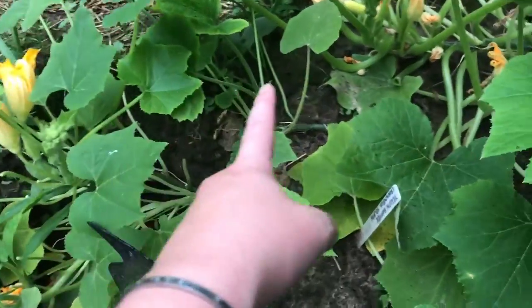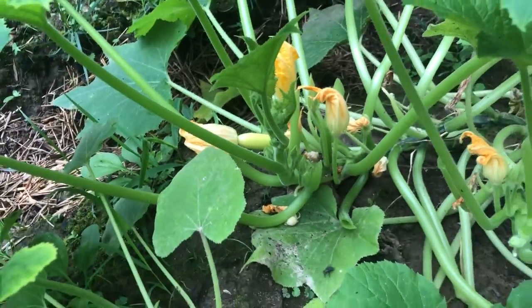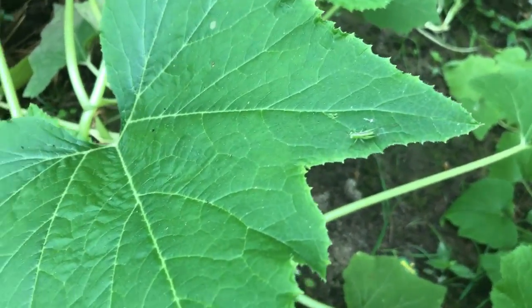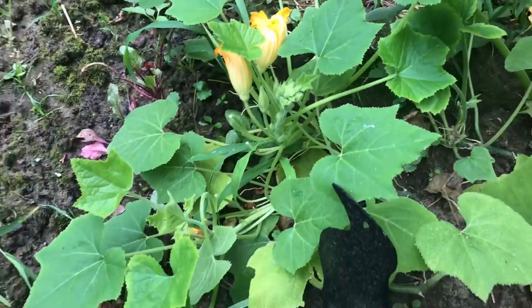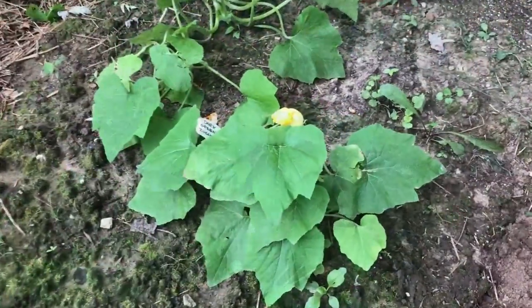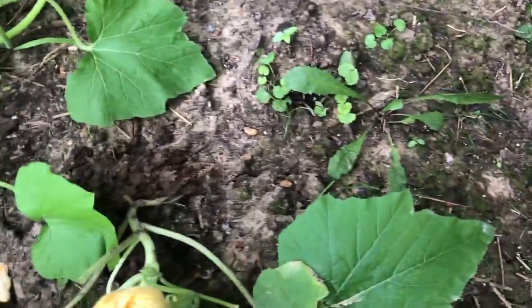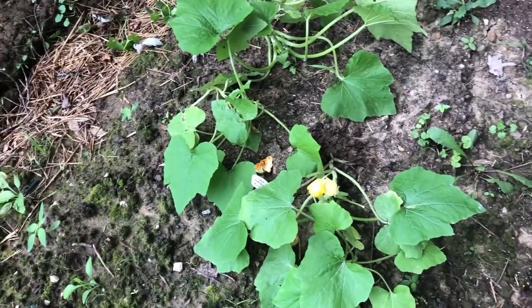So far we got all these blooms but we only have one yellow zucchini growing right now out of all the blooms that we have. I left his leaf alone but I did do the ones around it so they're a little more exposed. See how that bloom's kind of hiding behind that leaf — I'm gonna cut this one. There, now the pollinators can see it. Hopefully.